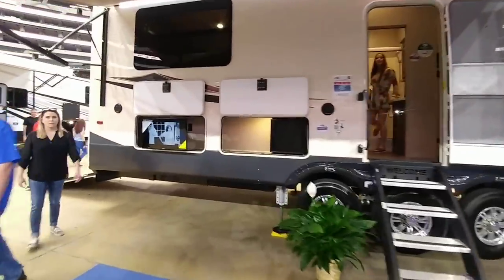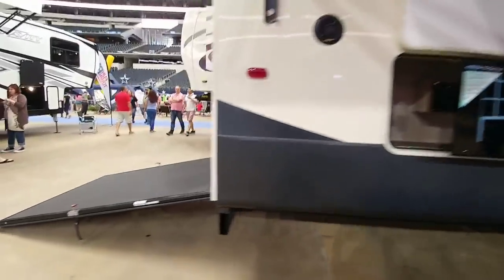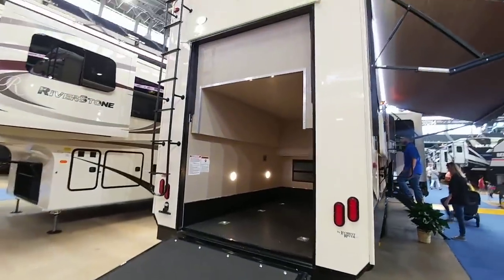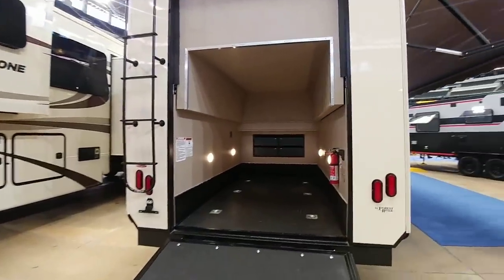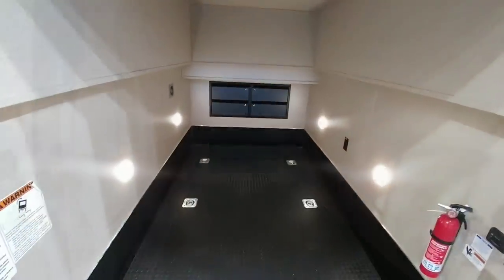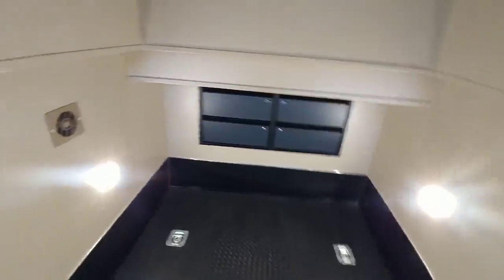Let's take a look at the Cedar Creek Silverback Edition. You can see the back — it is a toy hauler with a ramp. This is designed so you can fit a couple motorcycles here, plus it has some storage up front. You can probably fit a small quad in here as well, or a side-by-side if it's a small one.